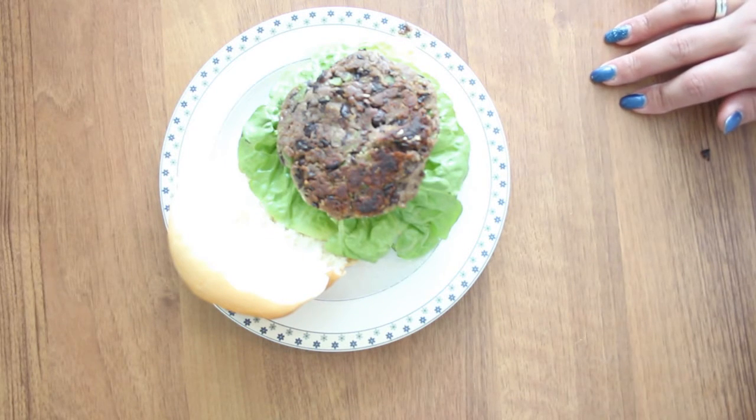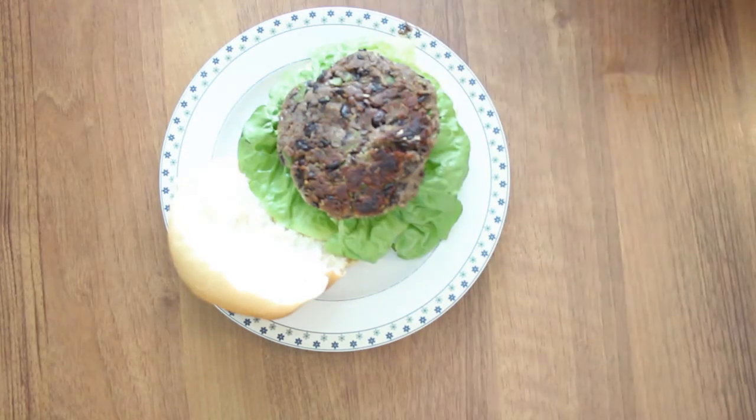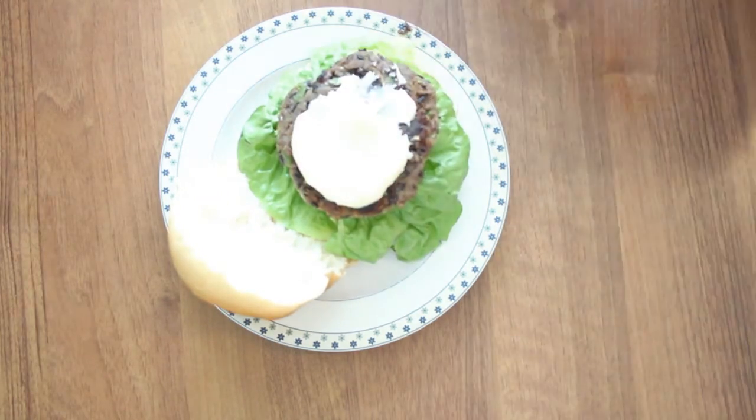So there you have it, a delicious burger. I hope you enjoyed and I'll see you next time. Love you guys, bye!